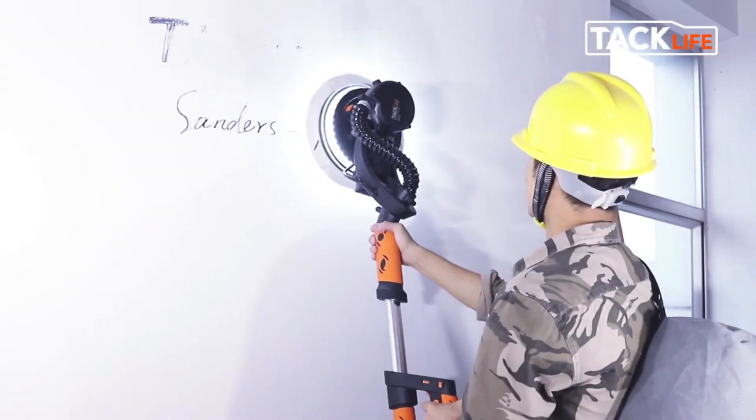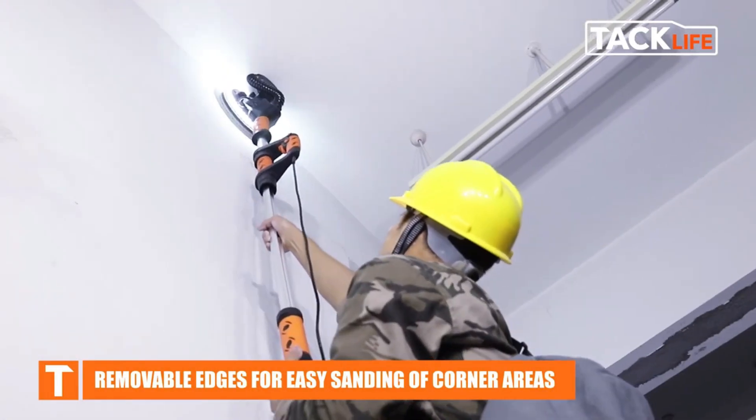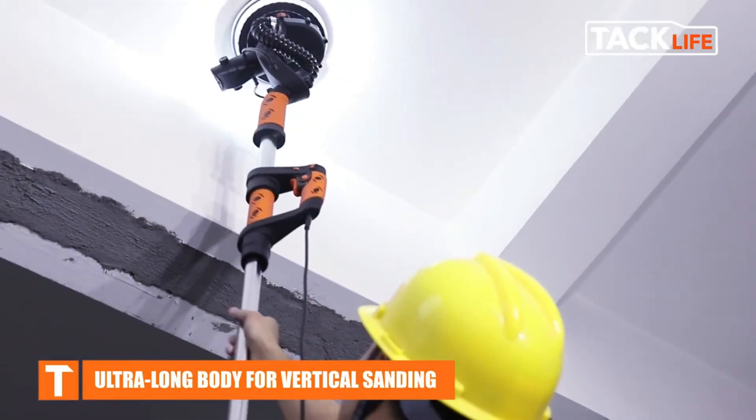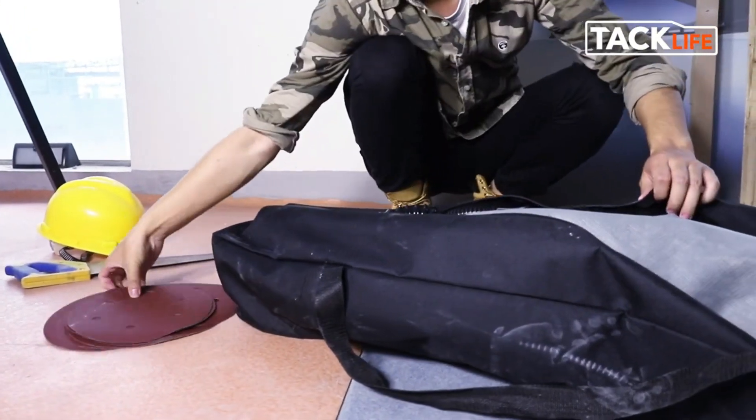The sanding plate has a diameter of nine inches and the speed is adjustable from 500 to 1800 RPM. The tool also has built-in lighting and the angle of the working head can be changed. The price for this tool is $160.